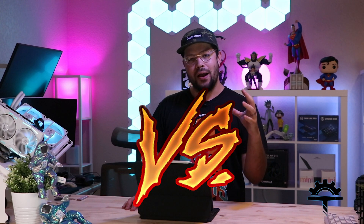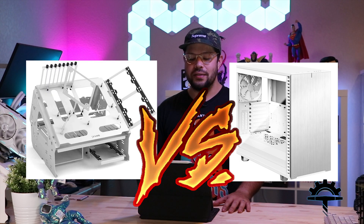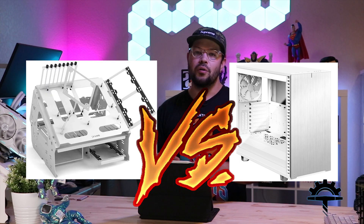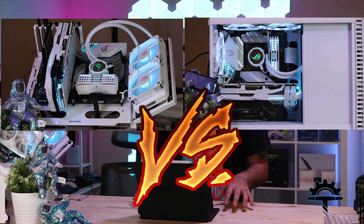What's up YouTube, I'm Steven and this is Trini Tech Talk. On today's episode we'll be comparing the Fractal Define 7 Closed Case with the Praxis Wet Bench SX Pro Angled Edition, which is an open case. We'll be running some benchmarks with a lot of controls and we'll be comparing temperatures.